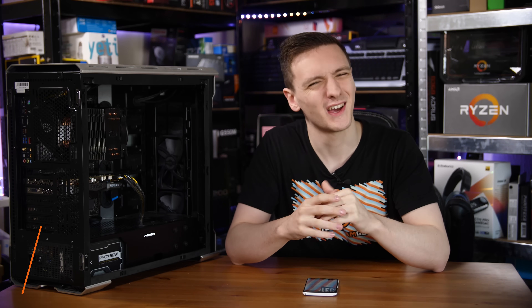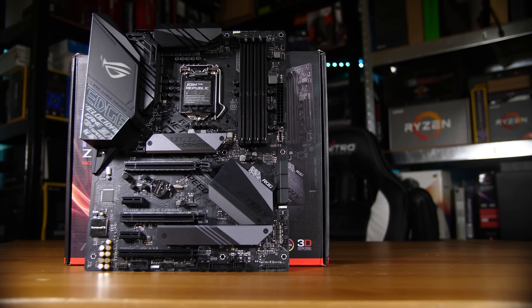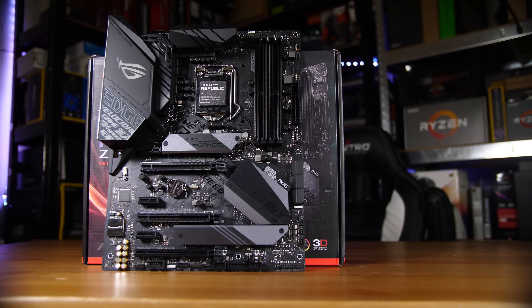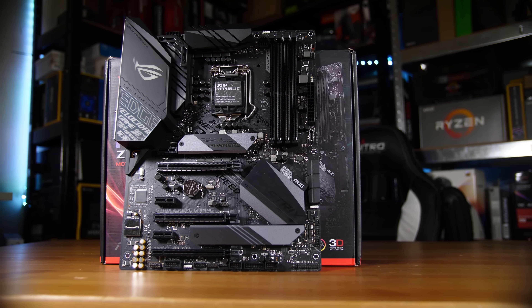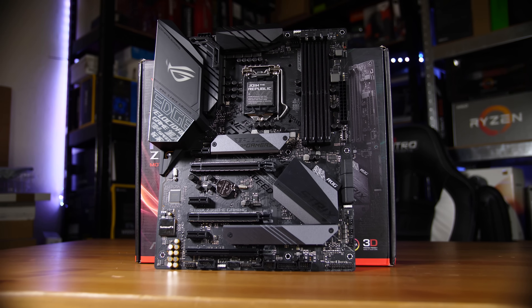Buried inside this case is the ASUS Z390 Strix E. It's a rather interesting gaming motherboard and actually fairly highly priced for being part of their Strix lineup. If you're new to the ASUS motherboard lineup, their ROG or Republic of Gamers branded boards are their highest and most feature-packed, and then they have their Strix lineup which is slightly cut down but generally still pretty great, with generally lower price tags.